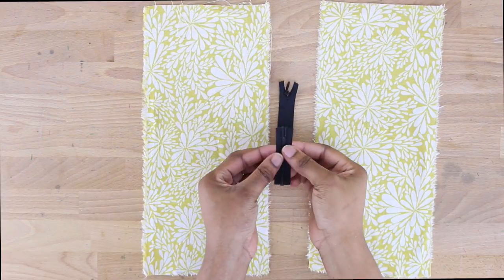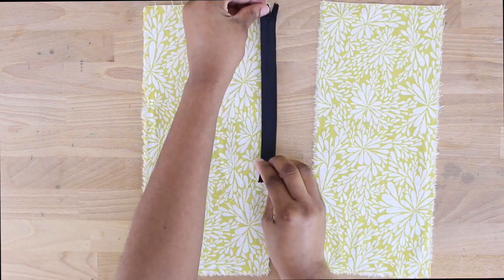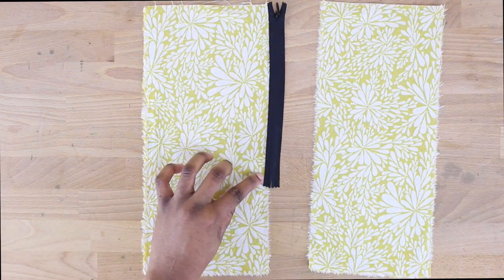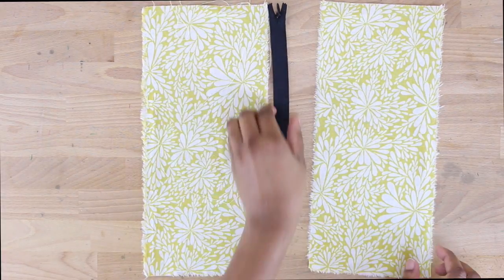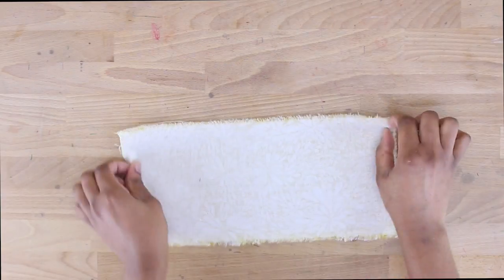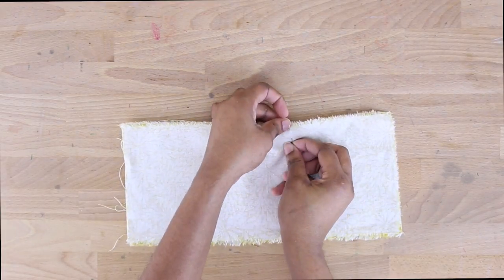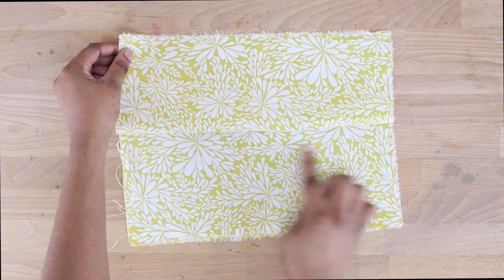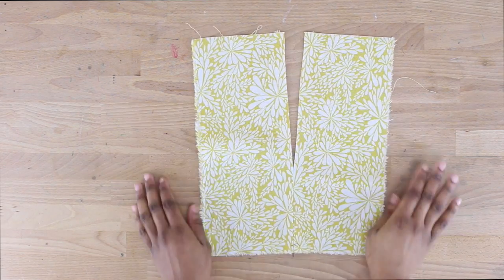Now I'm measuring how long my zipper is compared to my fabric, placing it right there and measuring all the way to the bottom. You just want to sew from that point all the way to the bottom — that's where we're going to insert our zipper. I'm measuring how long my zipper is compared to my fabric opening and I'm going to sew that on the sewing machine from that pin all the way to the bottom, leaving the opening at the top for my zipper.